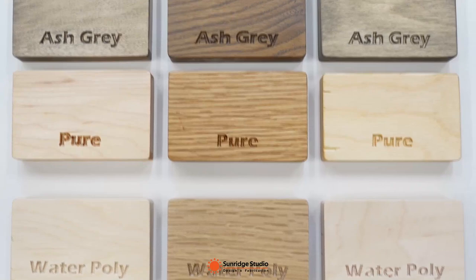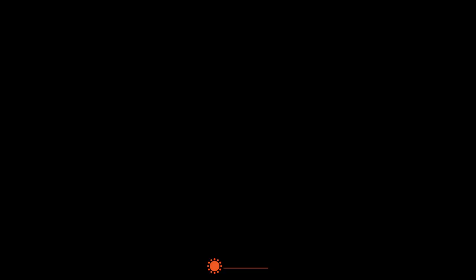In today's video, I will show you the test results of another six colors of Rubio Monocoat on three wood materials.